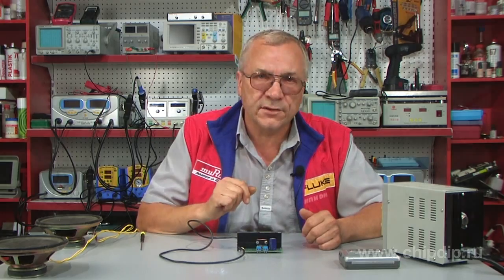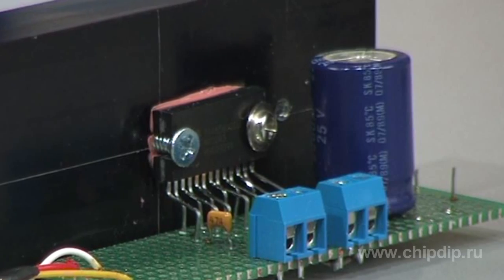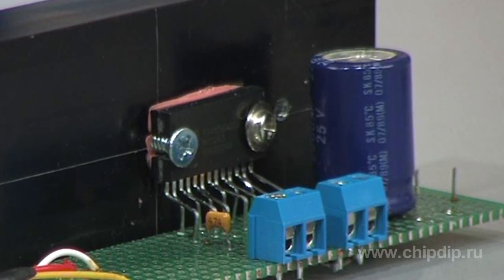Let's stick to the amateur variant, which we can name simple, powerful, and cheap. One of these variants is a low-frequency amplifier based on the chip TDA8560Q.